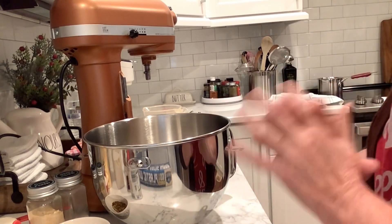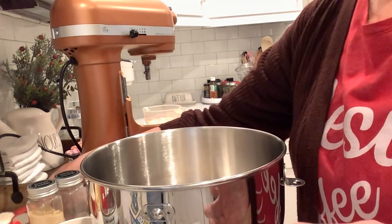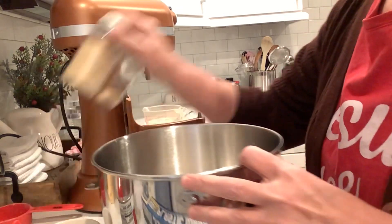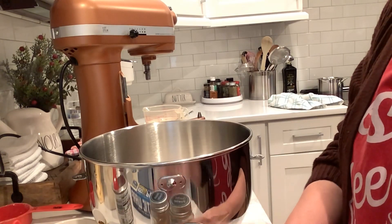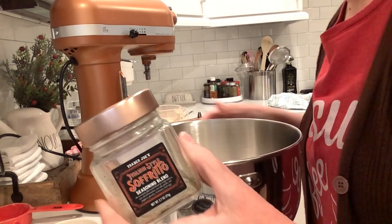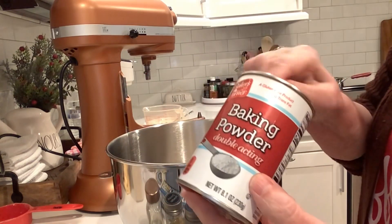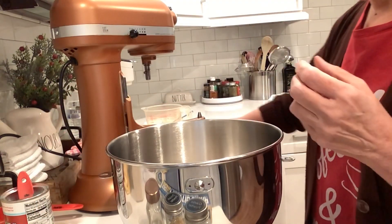So how I am making this is in my mixing bowl, I added one cup of almond flour. I'm also going to add a half a cup of coconut flour. I'm throwing in a teaspoon each of onion powder and garlic powder, and also a tablespoon of Italian seasoning — you can basically use whatever seasonings you like. I'm also going to add in a teaspoon of baking powder.